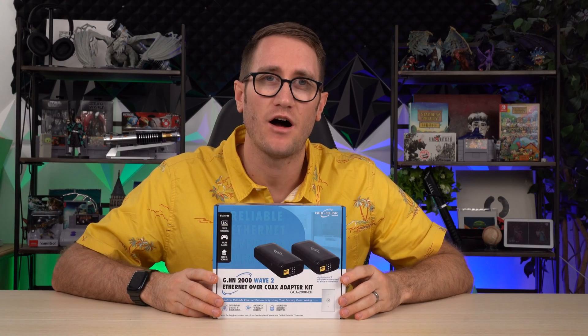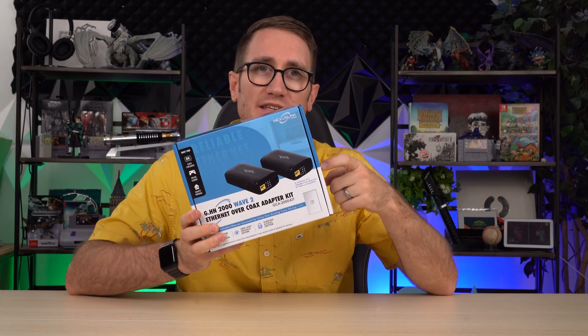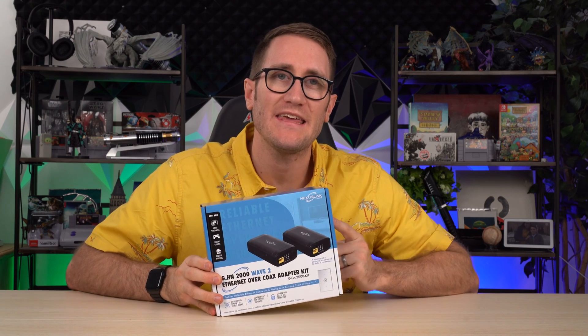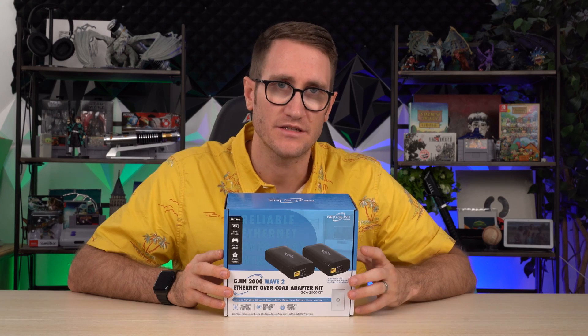What's up, my ponios — Andy with Andy Vlogs. This is the coaxed ethernet power adapter kit, here to push out up to 8K for gaming, for streaming, all that good stuff.